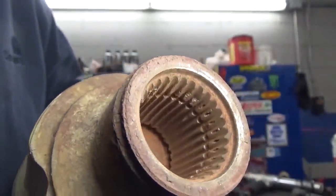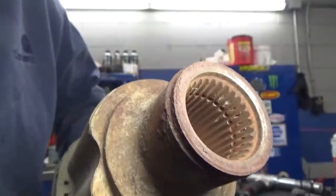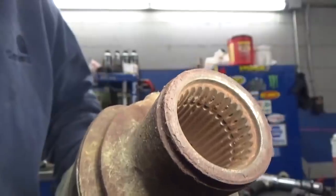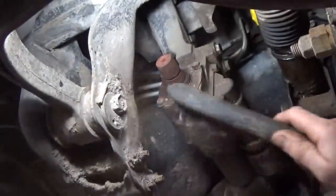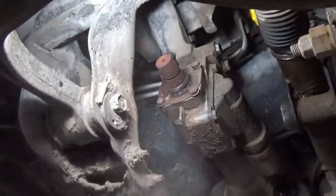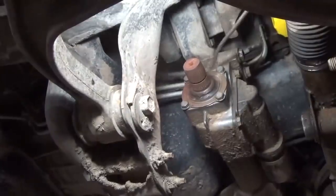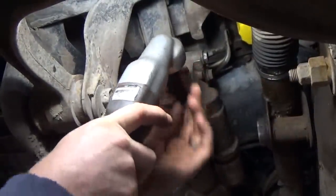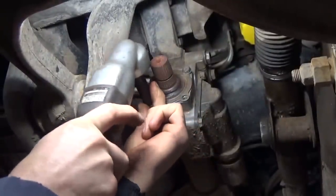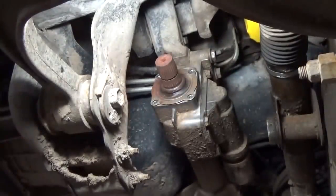You can see the splines in there are pretty well rounded. I don't know how long this has been happening or what the root cause was as to why this happened. I don't know if it had some tolerance issues from the time it was new and was running around in there loose. All I know is it's broken now and we're going to fix it. First thing I've got to do is get some of this crap off here so we can pull this seal off - getting too much junk down in the front axle. With a 13mm we'll pop this seal off here.